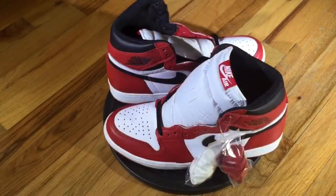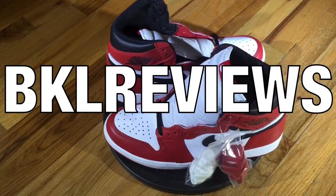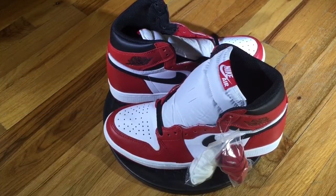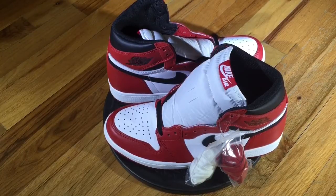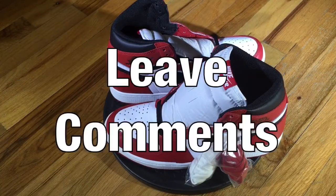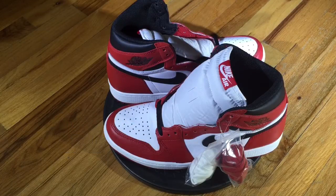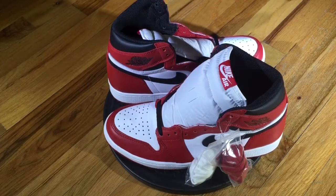I want to thank everyone for tuning in to another episode of BKL Reviews. This is the time for you to voice your opinion on if this sneaker actually lived up to the hype or if it failed to the hype. Don't forget to subscribe to our channel — we're definitely looking to add more subscribers and give you more content. Also, hit that thumbs up button and leave comments. The Overhyped or Not segment is for the viewers to voice their opinion. With that being said, thank you.